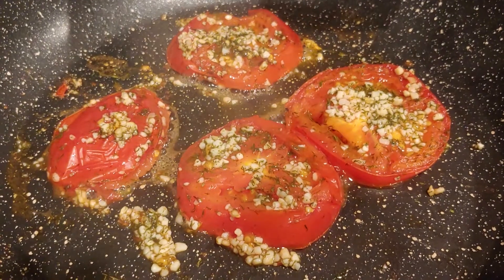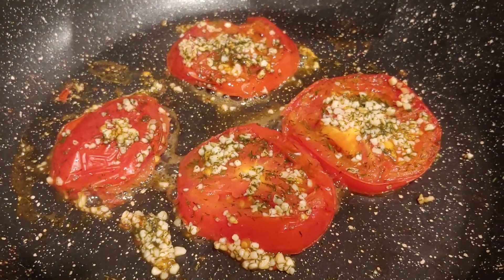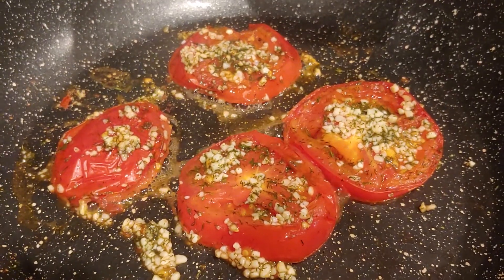I put minced garlic and dill weed on these tomatoes. I'm going to fry them up for a little while while I get the eggs ready.